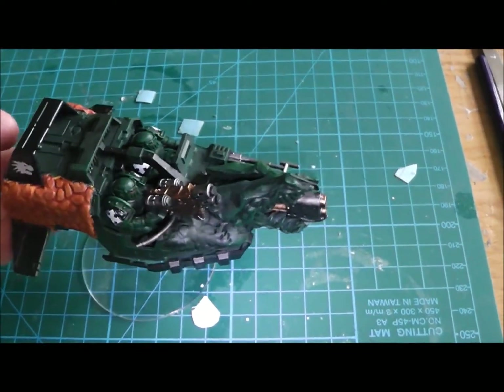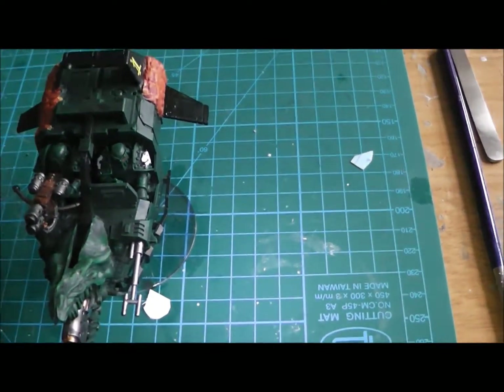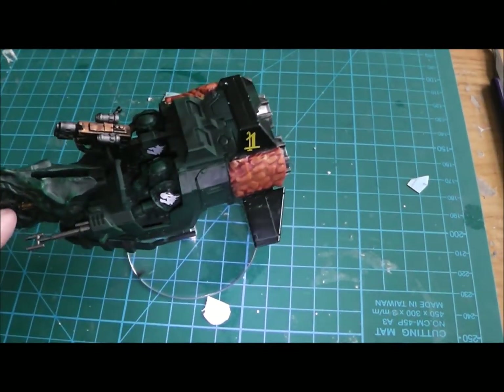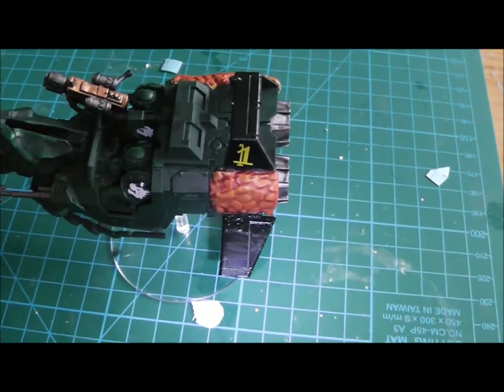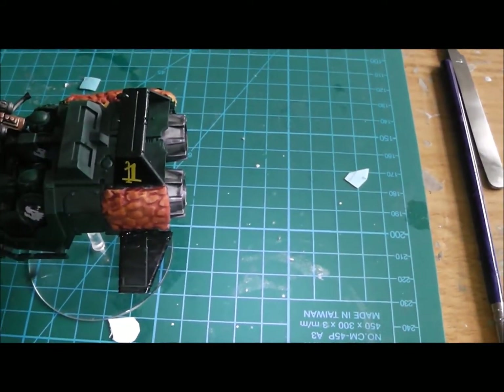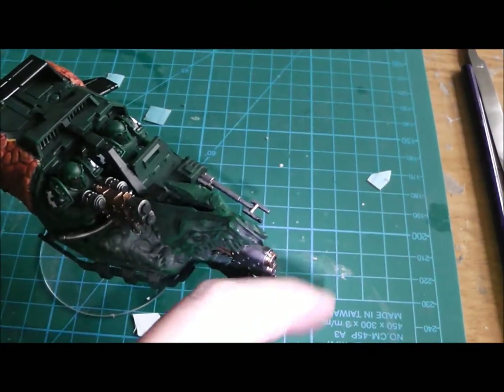So I've moved this in — here we have an Arkhan Landspeeder, basically a normal Landspeeder that has a Flamestorm cannon on it. I just finished marking it up; the gloss is still a bit wet on the transfers, the Legion symbols for this.